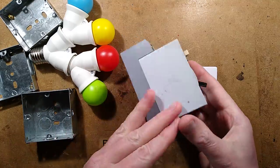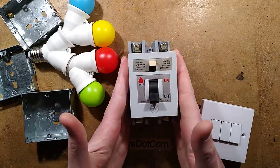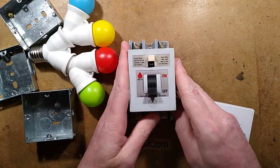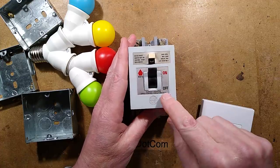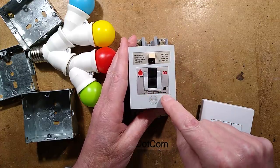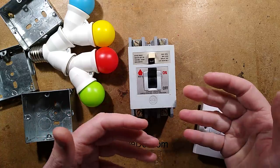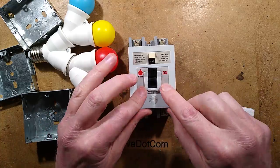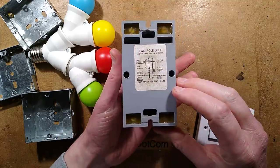This video is about a very old RCD or GFCI which I'll be taking apart later. It's worth mentioning it's so old that it's actually marked 'current operated earth leakage circuit breaker.' For the pedantic, an earth leakage circuit breaker was traditionally a different type of circuit breaker, but this is a very early RCD marked earth leakage circuit breaker.